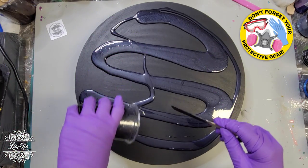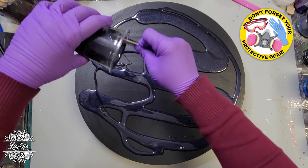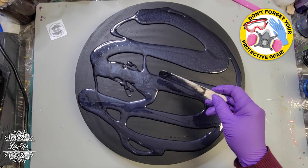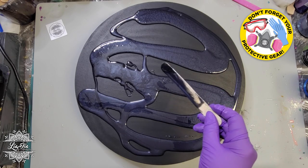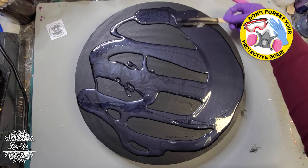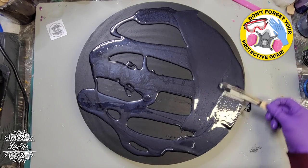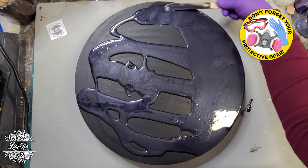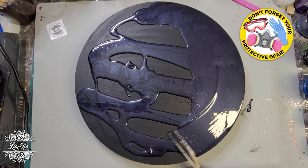I'm actually working on a wooden board — it's like a canvas board and it's 16 inches in diameter. What I did first is I sealed it with some black acrylic paint just to seal that in and to make sure that we're going to minimize any kind of bubbles that might come through on the wood into our resin.